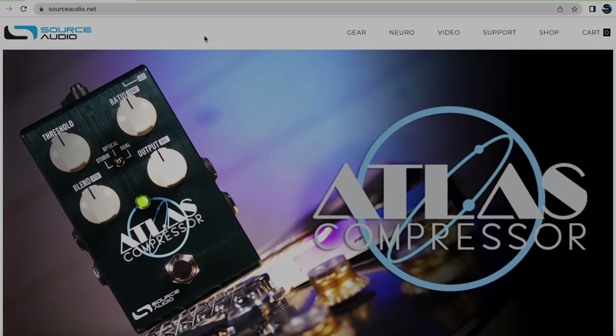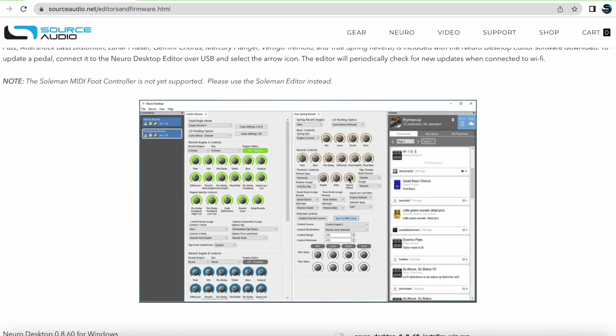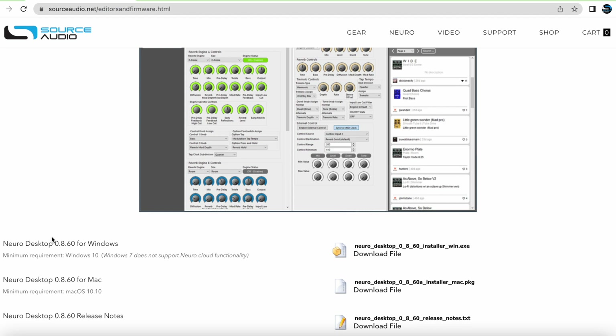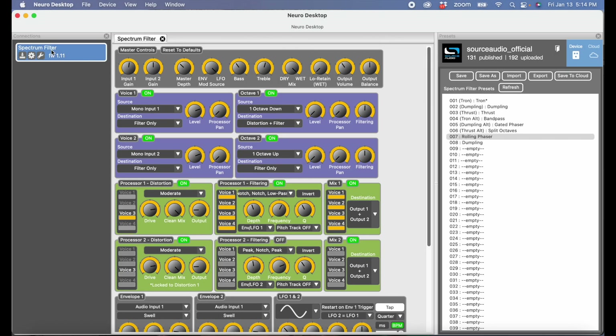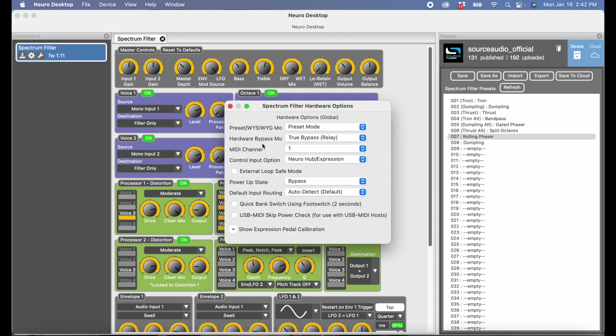Let me quickly show you how I set this thing up. First, you're going to need to go to our website, sourceaudio.net, and download the Neuro Desktop Editor — it's free. Once you get to the website, go to the top bar navigation, hit Support, and then Editors and Firmware. Scroll down and you can download the editor for either Mac or Windows. I've got my Neuro Desktop connected to my Spectrum Intelligent Filter — you can see this little blue box up here that says Spectrum Filter. This is where I map my MIDI CC messages to specific parameters. If you want to change which MIDI channel this pedal responds to, click the gear icon to open the hardware options window, hit the MIDI channel drop-down, and select your MIDI channel.